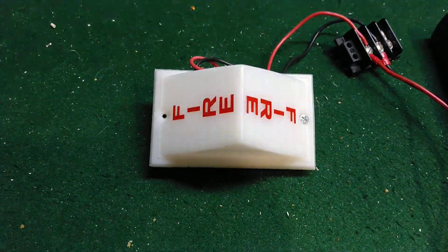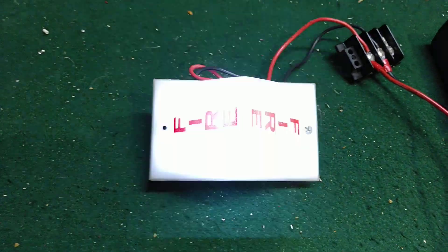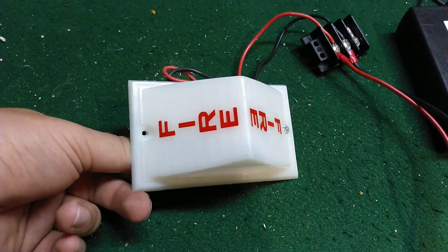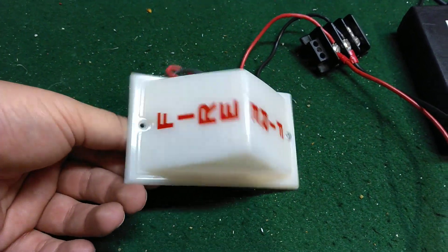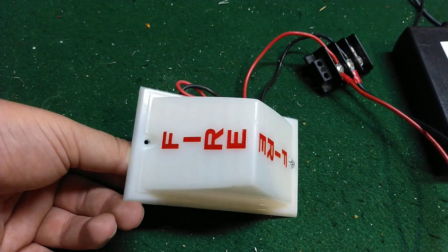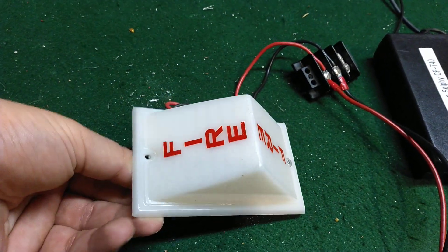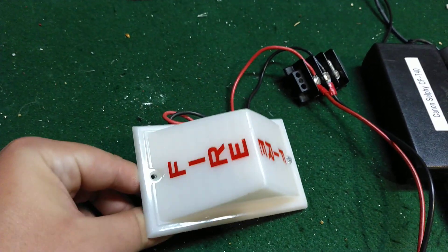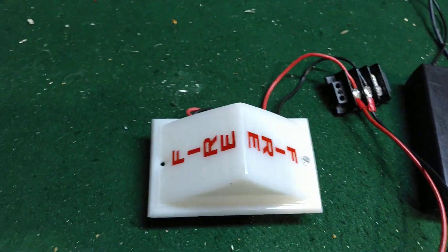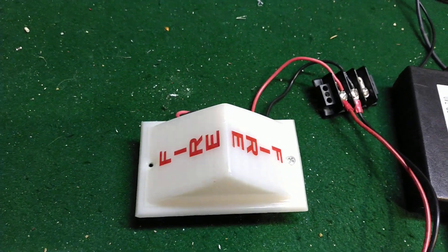Currently, this is set to maximum speed. I'm going to go ahead and play with the potentiometer and change the flash speed and slow it down a bit. And that right there is the minimum flash speed.